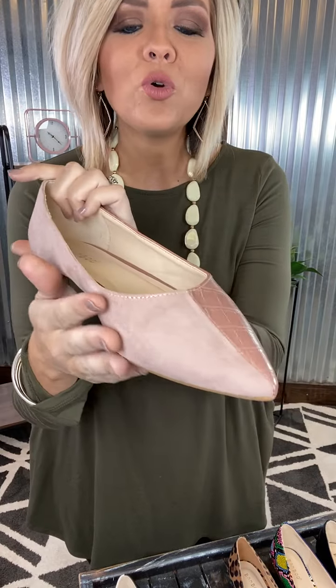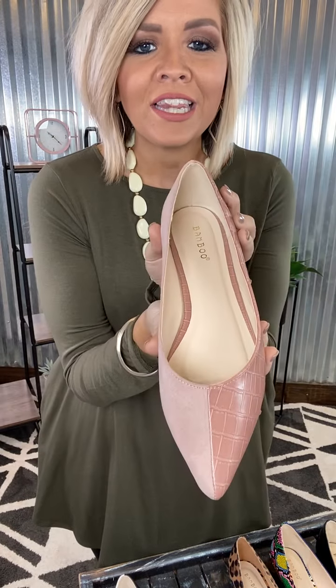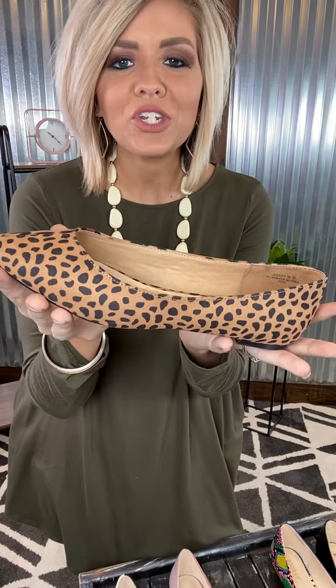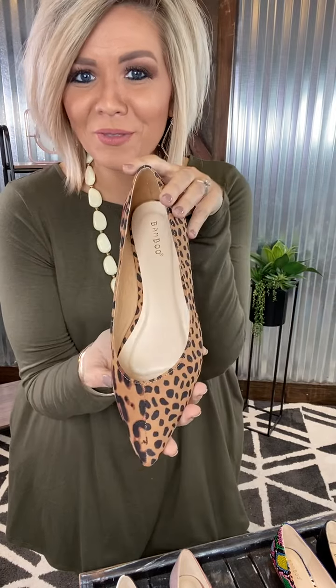We have your desert rose, which has your gorgeous rose color, and then a little fun animal print on the other. I love the combo. We have your cheetah that has your gorgeous little cheetah print on one side, and then a little leopard on the other — the best of both worlds.